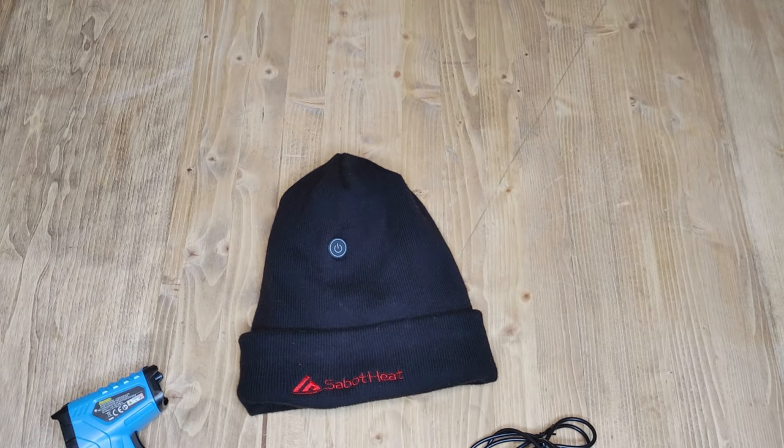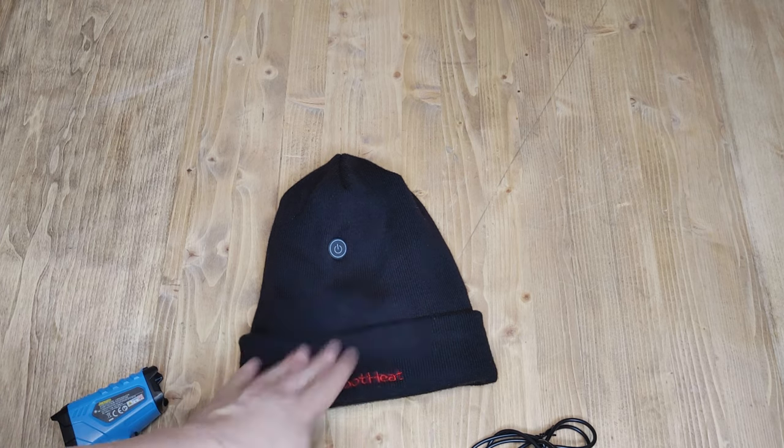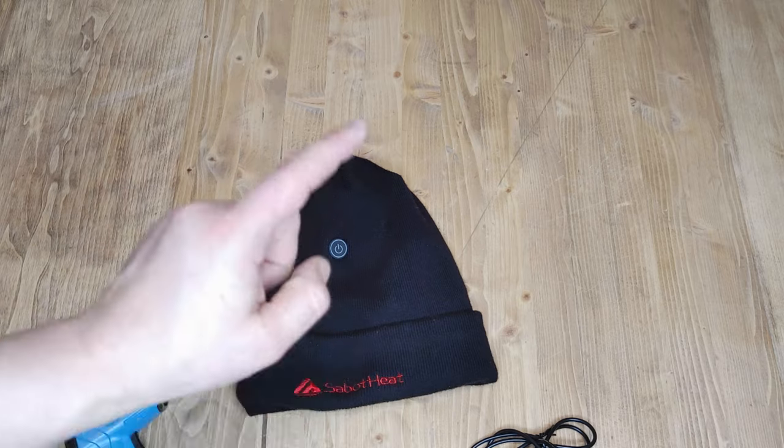But if you're looking for just a really good quality heated hat, I don't think you're going to go wrong — I give this thing five stars.